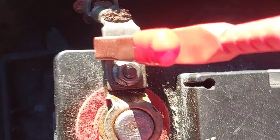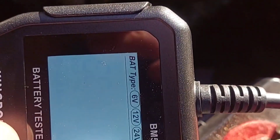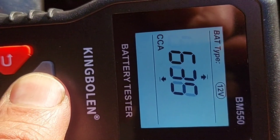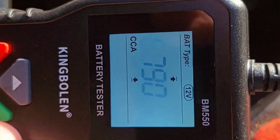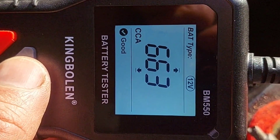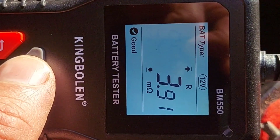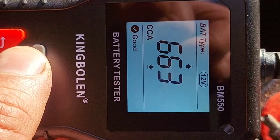Now we have another battery — this one's from the minivan. It's a little newer; I think I put it in last year. This one has 790 cold cranking amps, so we'll set the tester to 12 volt, dial up to 790, and hit OK to run the test. The result: 663 cold cranking amps — good. Voltage is 12.2 volts — good. We also get the ohm reading and the charge output.